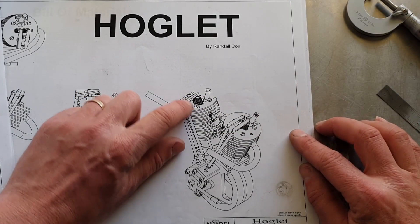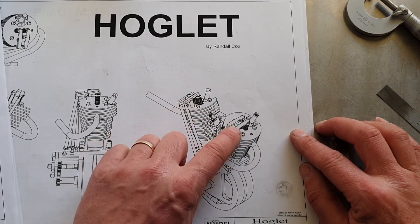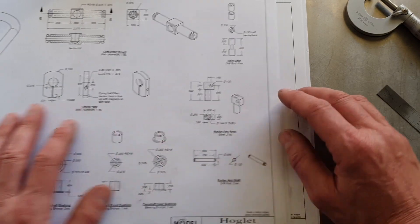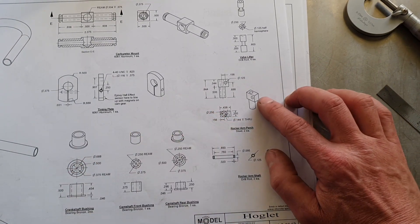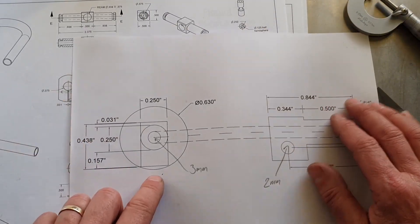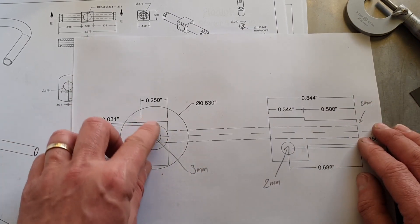Next we're going to have a look at making the rocker arm perches, so they support the rocker arms on each cylinder. They are shaped like this and I'm going to make mine out of brass - it says steel on the plans but I wanted to have a bit of brass at the top of the motor. These are going to be quarter inch thick, 250 thou. I haven't got brass of that thickness - my thickest sheet brass is 5mm - so we're going to make these out of some 16mm solid round. I've drawn it in here so there's our perch sitting in there.